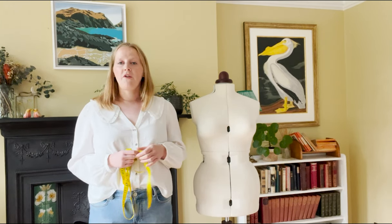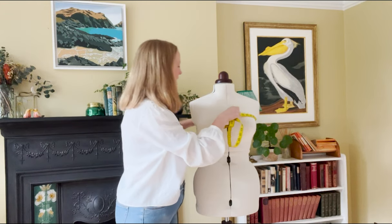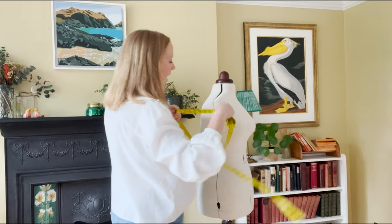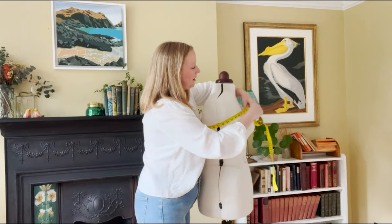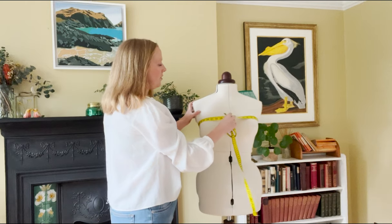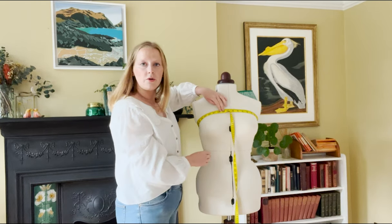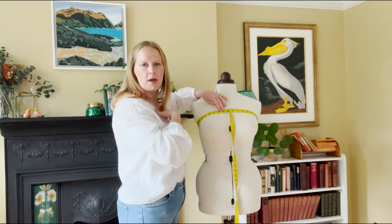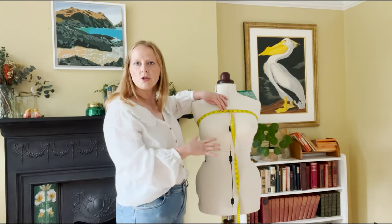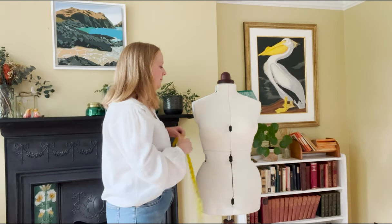We need to take two measurements. The first is the high bust. Take your tape measure underneath your armpits and bring it around to the top. You'll see it forms a diagonal line going around your back and then under your arm to the front, where it should sit above your bust. You want it close-fitting but not tight — you should be able to comfortably fit a finger under the tape. This measurement here is 38 inches.